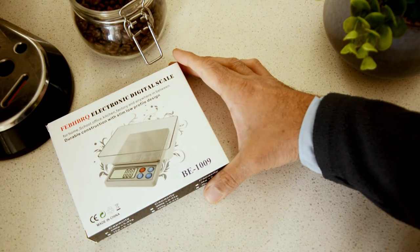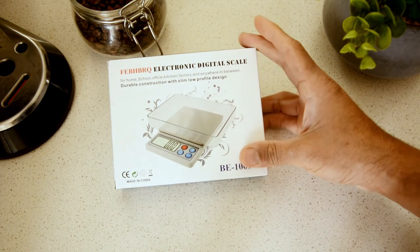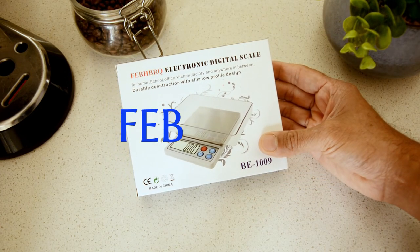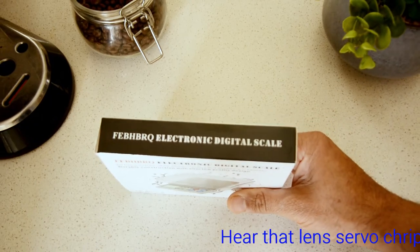Another unboxing and review of a kitchen digital scale. I'm gonna use this for my coffee. This is from a brand that I can never pronounce — F-E-B-H-B-R-Q. I have no idea how anyone's gonna pronounce that, but if you guys know, please let me know.